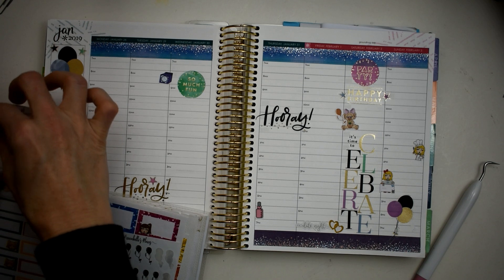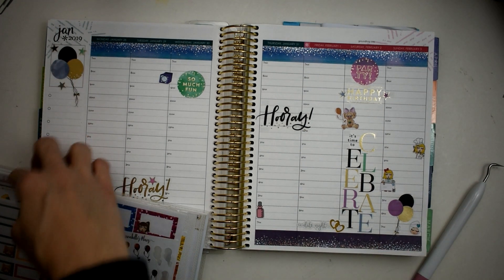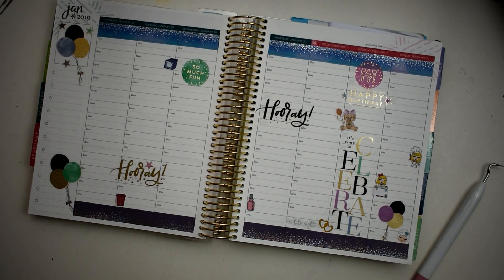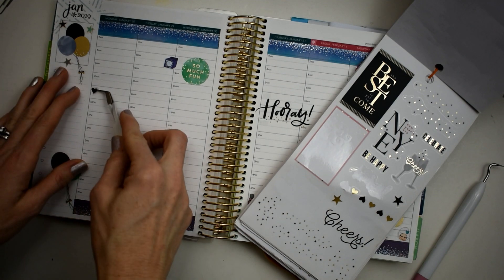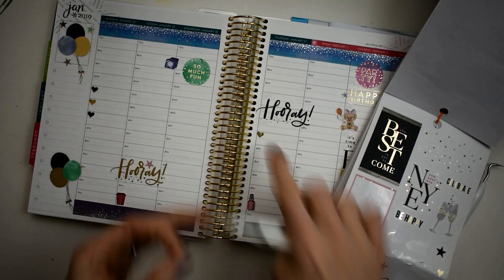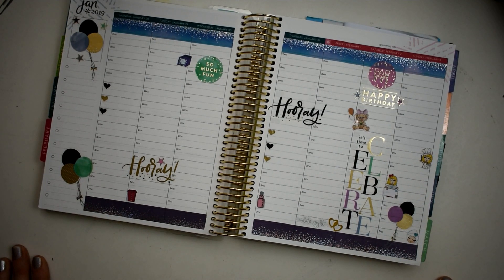I think this white face mask sticker would be really cute — I always do that in the evening so I'll put that right there so I'll remember. I'm going to quickly find some checklist stickers — I'm going to take these black and white hearts and use them to make a quick checklist. All righty, I think that is done — I love this so much, it is just gorgeous!